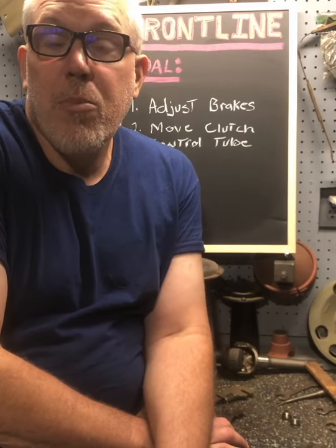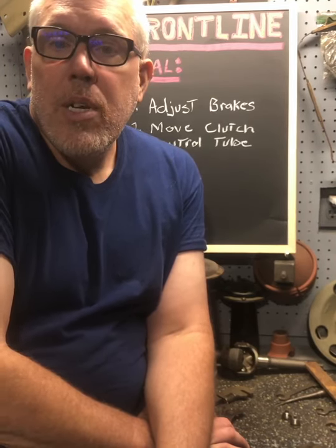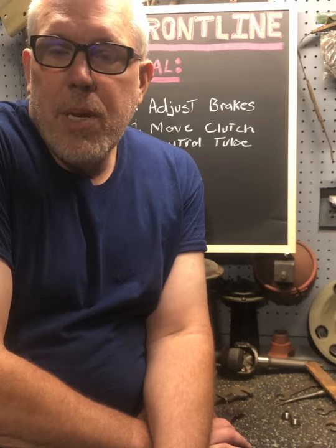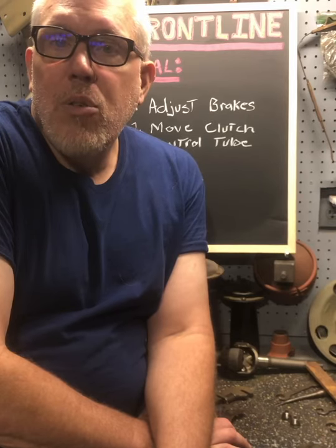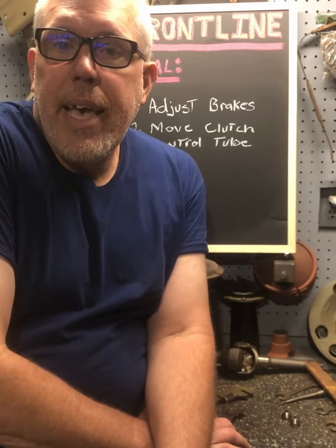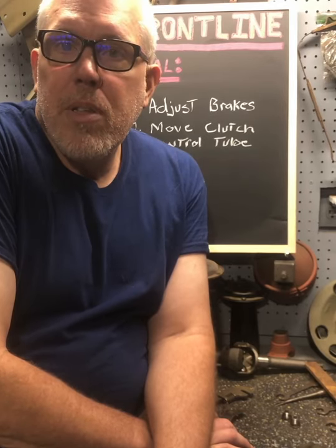Basically, the clutch control tube where the bracket mounts on the frame is now three and a half centimeters farther away than it needs to be. I used a straight edge, found the new location, held the bracket up in place, and marked the location. So I'm going to drill those out, mount the tube in the correct location, and then weld up the old T90 holes that were in the frame.